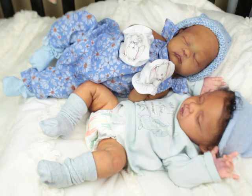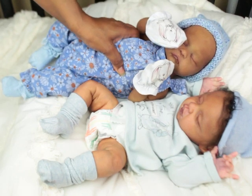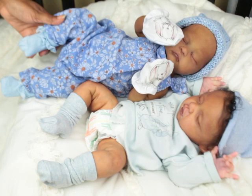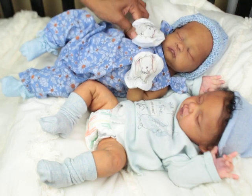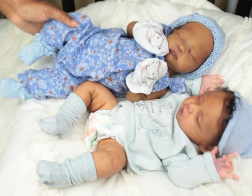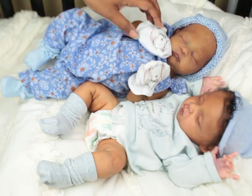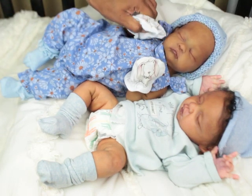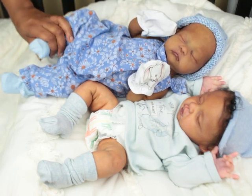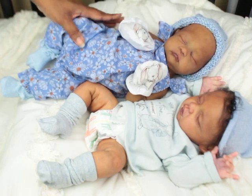I'm pretty sure I showed Nina before, but Nina has the whole jelly belly going on — it's a squish squish. She has a really jelly belly. She has full armatures all the way from her head, her arms, her shoulders, her legs, her hips, her feet, her wrists — actually not in her hands, but in her feet, which is pretty cool.